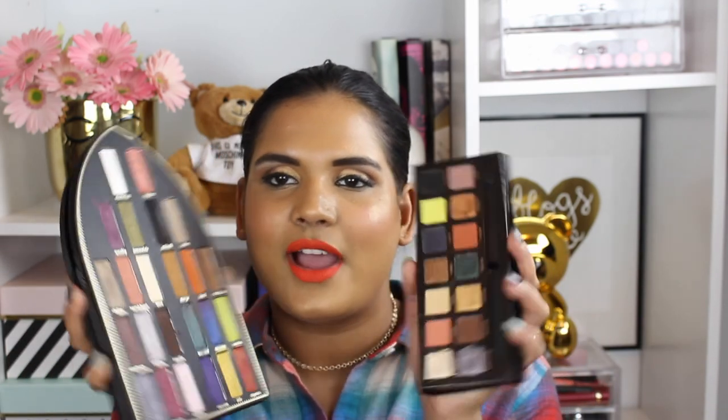Since I mentioned the Kat Von D Saint and Sinner palette, I figured I'd bring it out and hold the two up together. Now I know Liv Loves Her Makeup did a whole video comparing these two — they don't really look exactly the same. I think it's just those neon shades that are a real standout. But the Kat Von D shade definitely blended much better and was less powdery. It swatched horribly on skin, but in the crease it was really beautiful. Saturn kind of reminds me of Devil, but the undertones are different, so these palettes are definitely not the exact same.